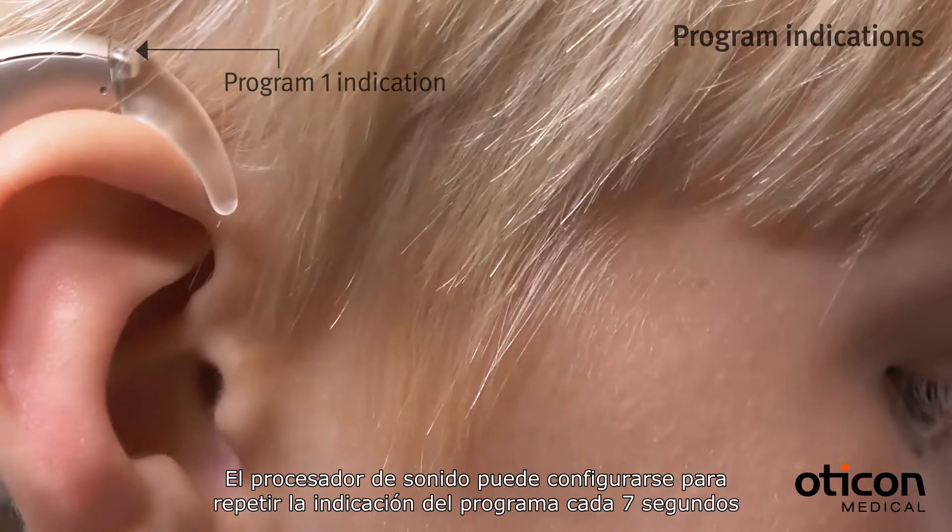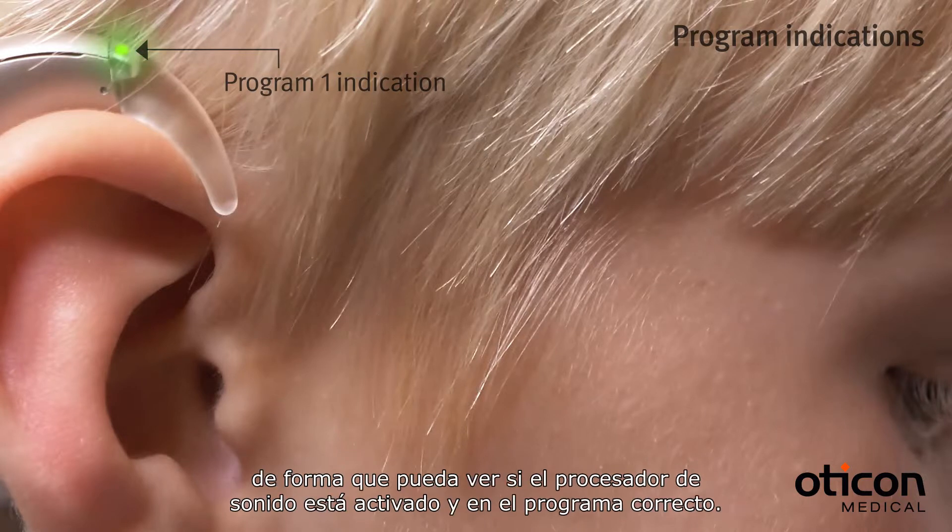The sound processor can be configured to repeat the program indication every 7 seconds, allowing you to see if the sound processor is turned on and in the right program.